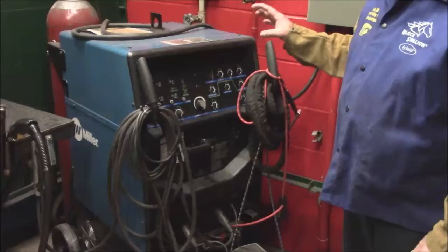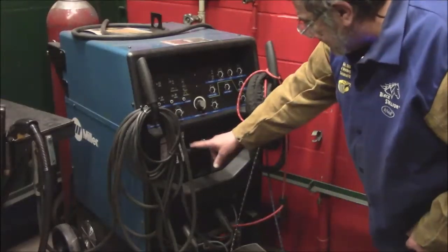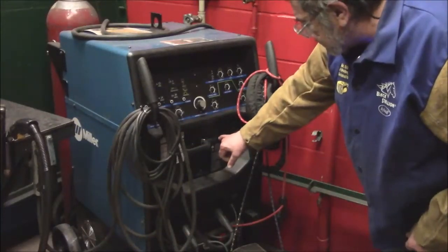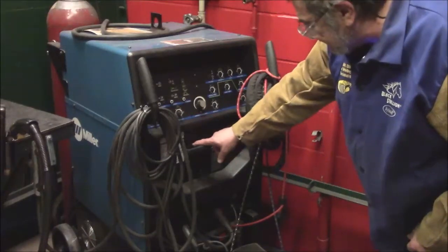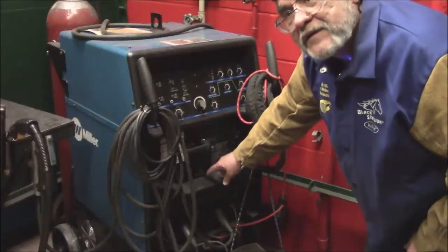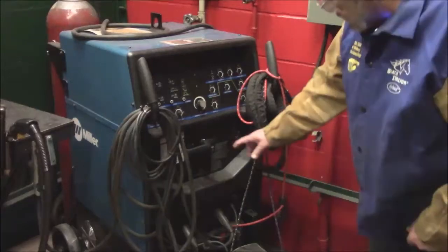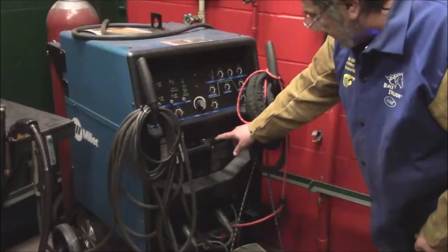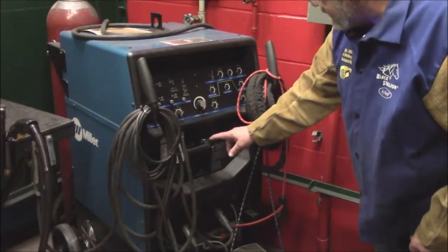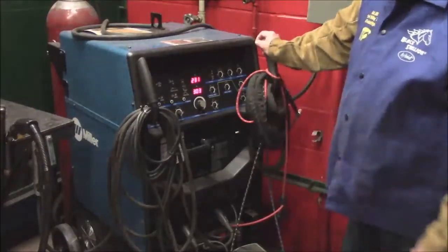Before we get welding, we need to program the machine for shield metal arc welding. This handle here selects the different types of welding. This right here is positive electrode, this is negative electrode. Down here is where you'd set it up if you were using it for TIG to weld aluminum. For SMAW, you want to put it on positive electrode positive, then turn it on and it'll run through a cycle.